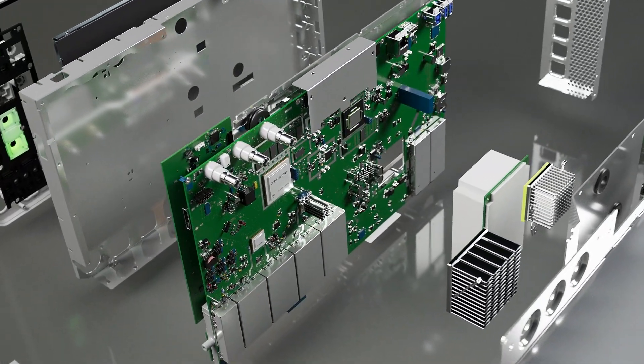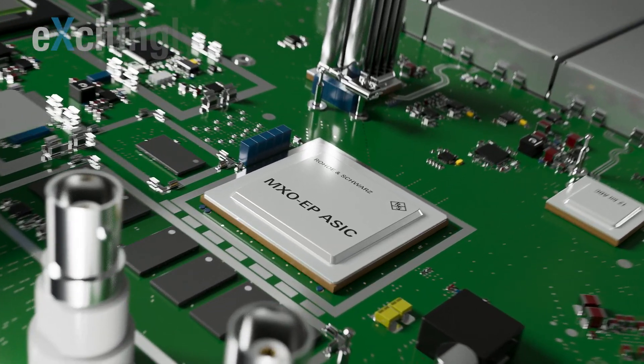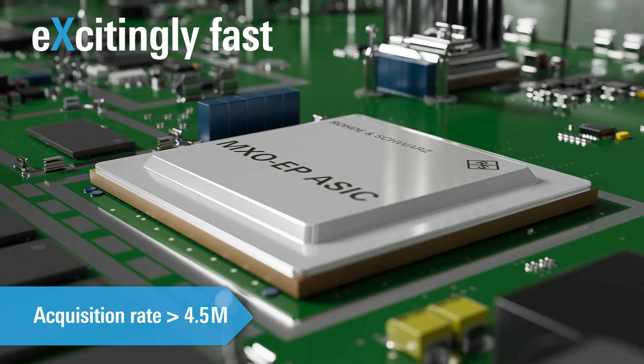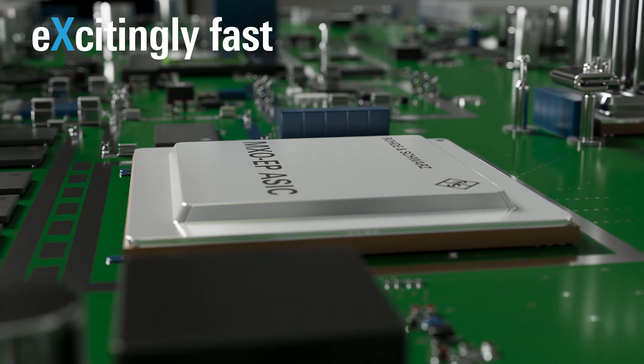At the heart of the MX04 oscilloscope is a Rohde & Schwarz ASIC. With a rate of more than 4.5 million acquisitions per second, it truly features the extreme speed you need to see more of the signal.